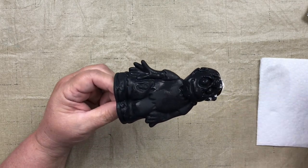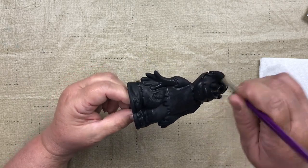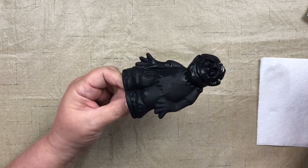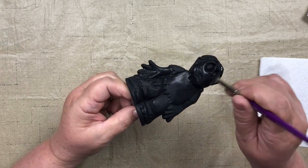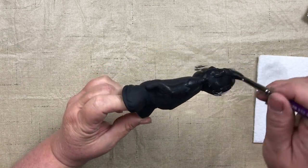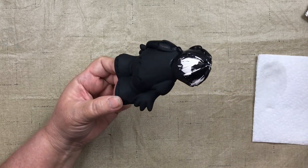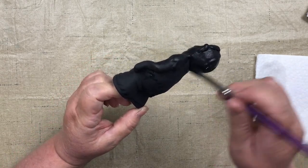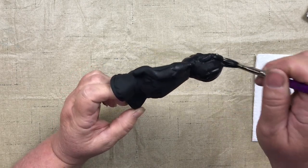Your base coat can be colors other than black. For example, a really dark green might have worked well for this guy, or for a snowman you might use blue or purple — that will be the shade or hue that shines through your white when you apply it, giving the piece extra character. So it doesn't always have to be black; it's kind of personal preference. I'm just brushing back and forth, getting all my little grooves and nooks and crannies filled in with our black.